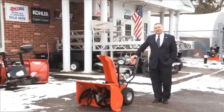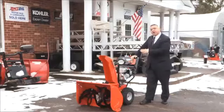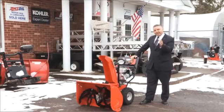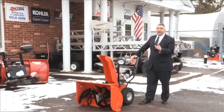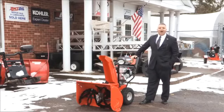Welcome to another installment of the AMSOIL Information Series. I'm Rob Stenberg. Today we're going to talk about snowblower maintenance. The snow has been flying, winter is here, and we want to make sure that your snowblower works well all the way through the winter season. For some tips on how to keep your snowblower working well, we're going to talk to the experts at Denny's Lawn and Garden.